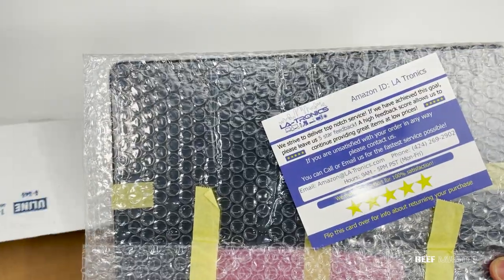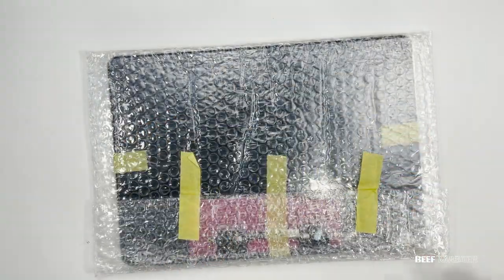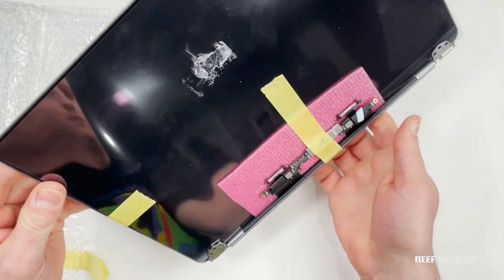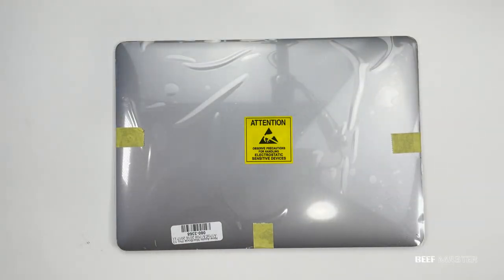First, of course, is the new screen. I got this screen on Amazon from L.A. Tronix for about $330. That's a lot of money in 2021, but it was still $200 cheaper than taking it to Apple. When you're buying a screen, make sure it includes the full housing and it's not just the LCD panel. I'll have this kit linked below.